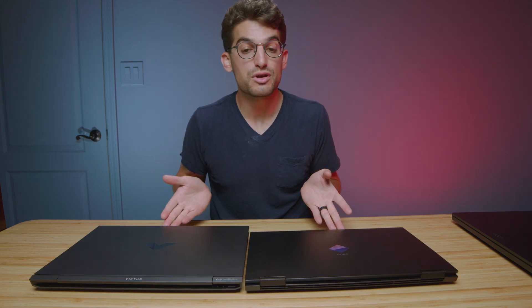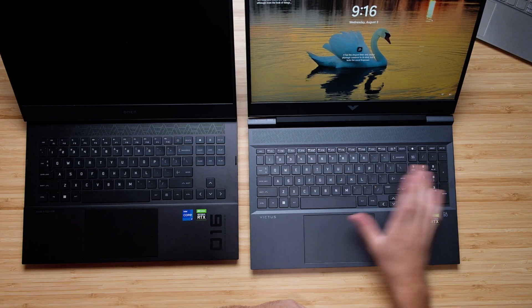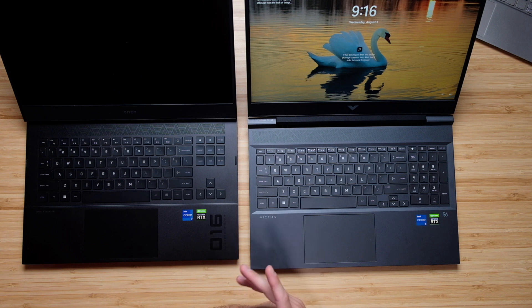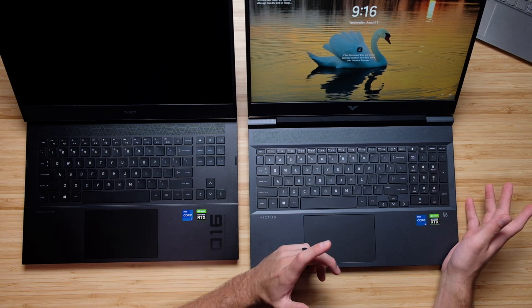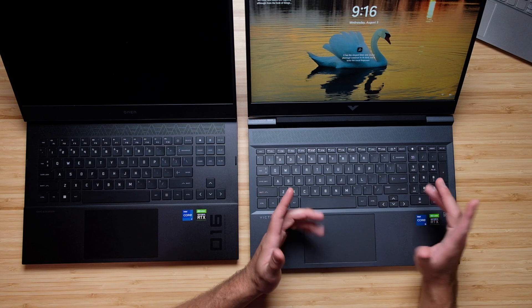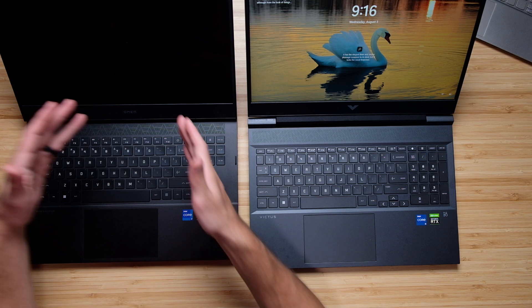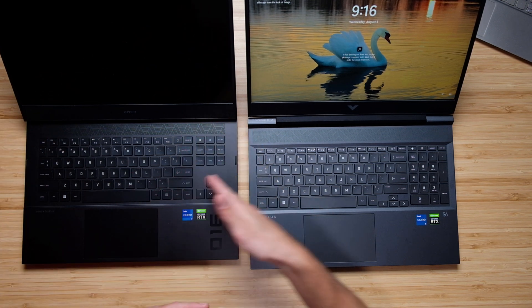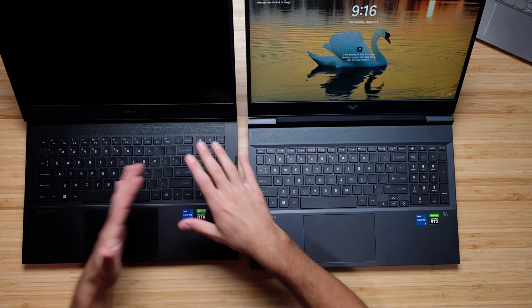As we open up the laptop, you can see very similar key caps but different layouts. We have a numpad on the HP Victus where we do not on the HP Omen. I know that for a lot of people this is kind of a killjoy. Personally, I would prefer the one with the numpad, not necessarily because I use it, but it just makes more sense to me. When I'm using the Omen, I'm often like 'where's the delete key?' because there's these extra set of keys and it throws me off.